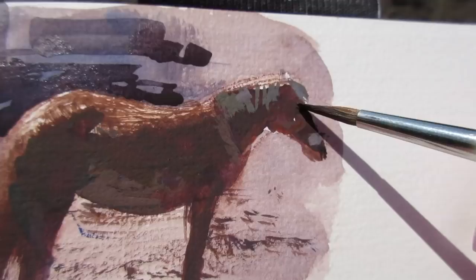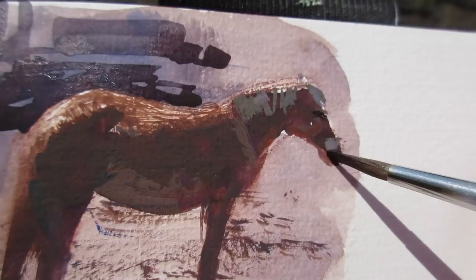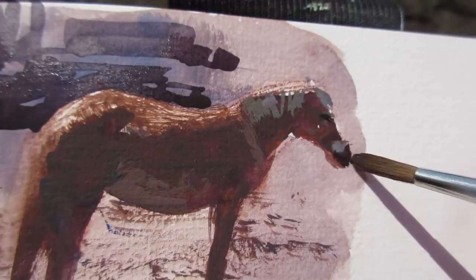I can also place a few details like the eyes and the nose, and here I'm using a fairly small round brush and just dropping in little shapes. Oh no, don't. That's wet paint. Oh, you gotta move.